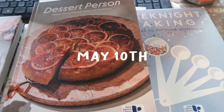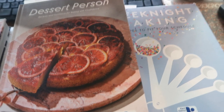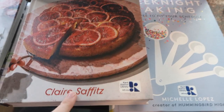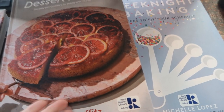I was today years old when I realized I could check out cookbooks from the library! I've wanted to try these two — I've heard really good things about this one and didn't want to buy it because I wasn't sure if I'd like it, but you can just get them from the library.